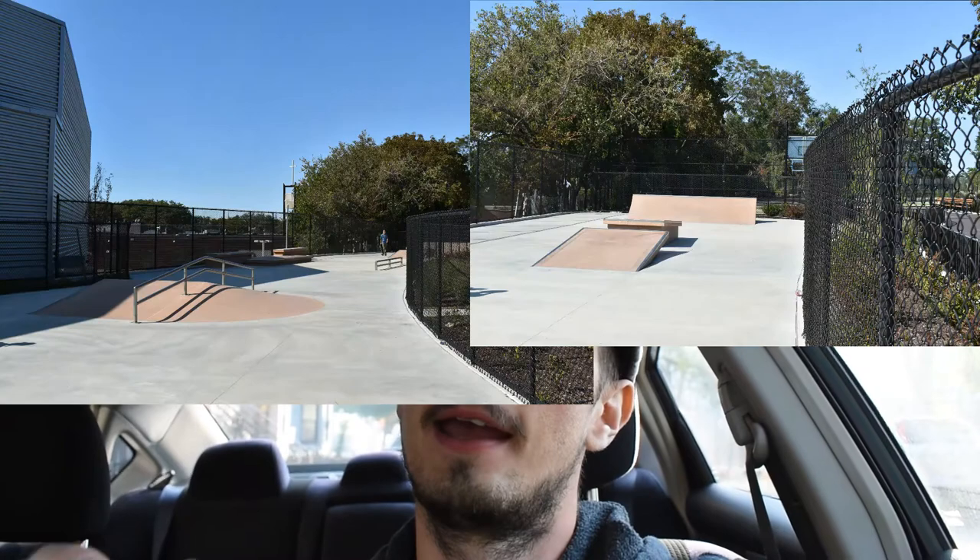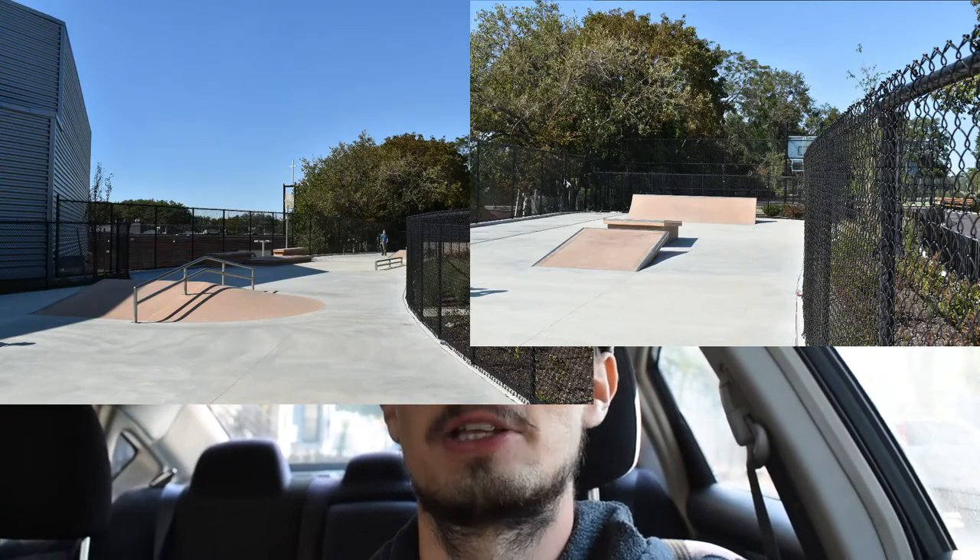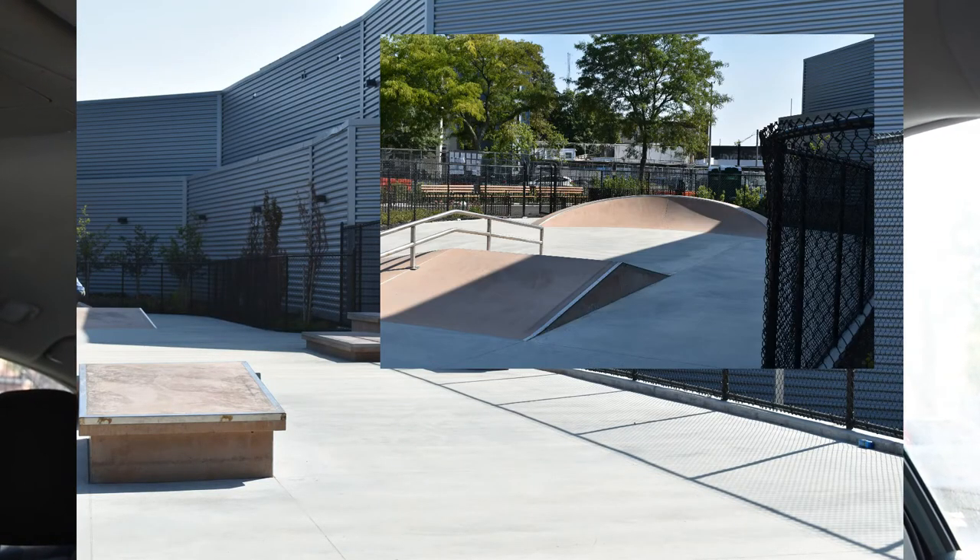I also took pictures of this park that I'm gonna put on Google so everyone knows how the park looks. These are the photos that I took, and if you see them, that's me. Thanks for watching, and we'll see you for the next video.